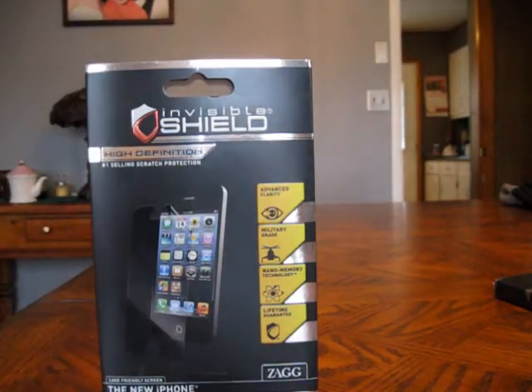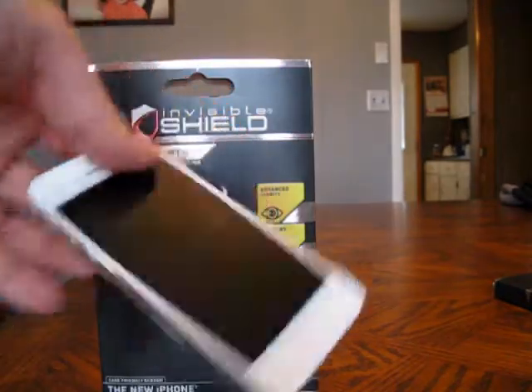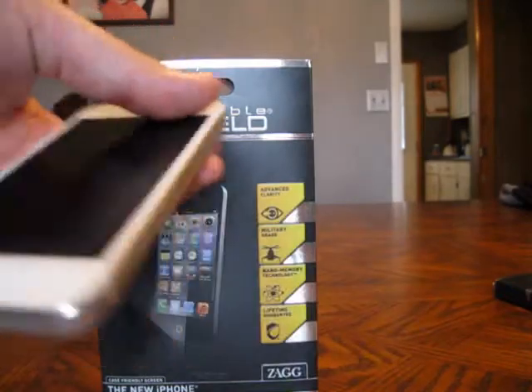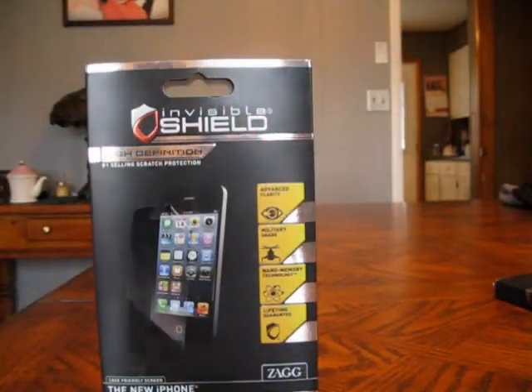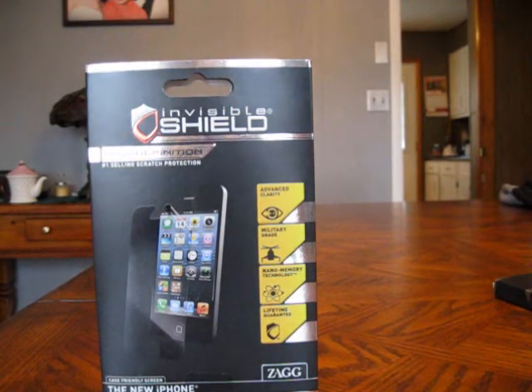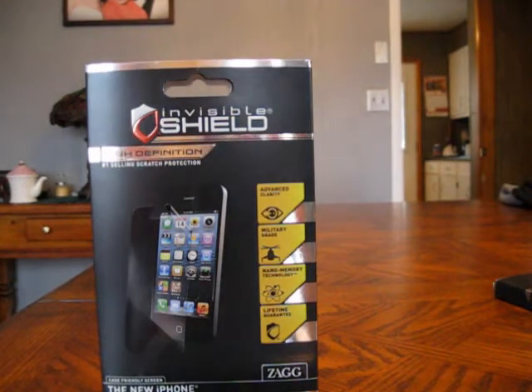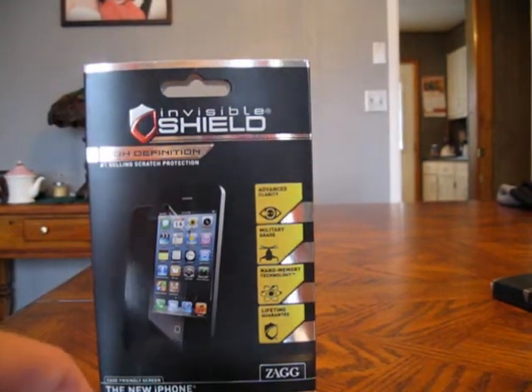I do plan to pick up a rubberized plastic outer shell — nothing crazy like the OtterBox Commuter or Defender, just a nice little rubber case for a bit of added protection during daily use. I don't go crazy with my phone; if I know there's a possibility it could get damaged, the phone stays in a safe place. Definitely check out the ZAGG Invisible Shield.